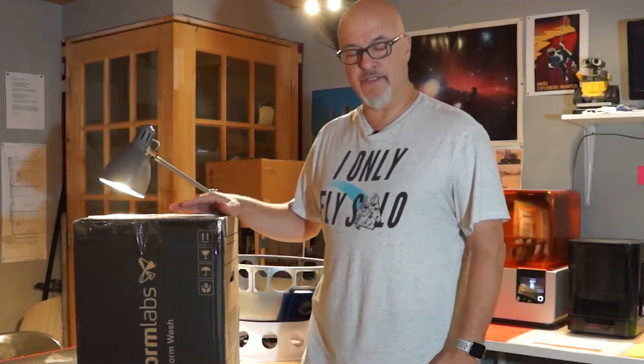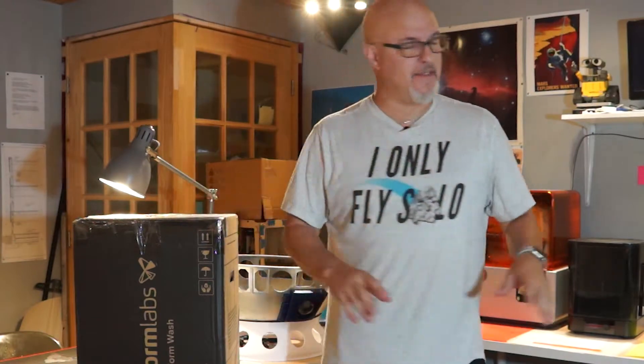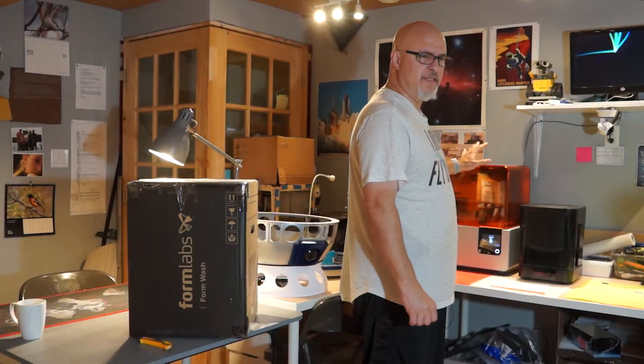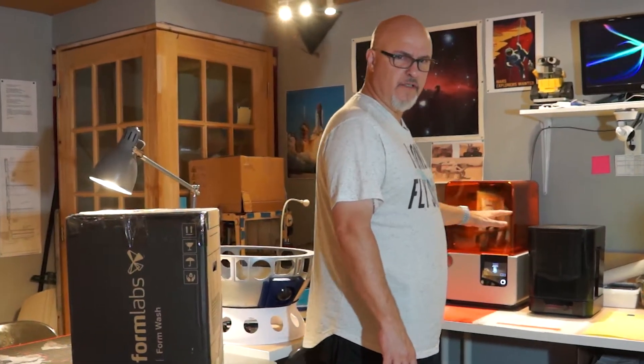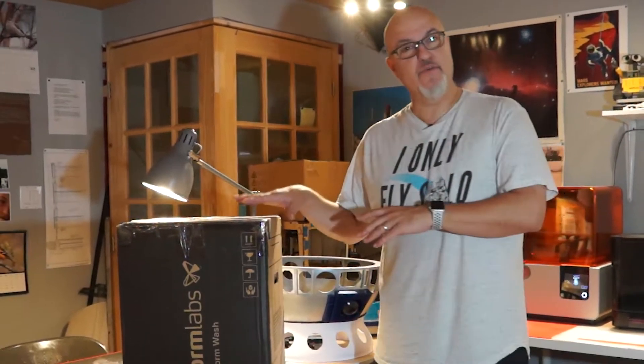Hello and welcome to my channel. Today I wanted to talk about this box. As you know, I already own these three machines for around two years, and they work quite a lot. But this machine broke a couple of weeks ago and I contacted Formlabs and they shipped me this brand new one.